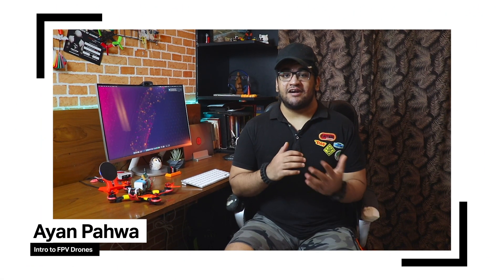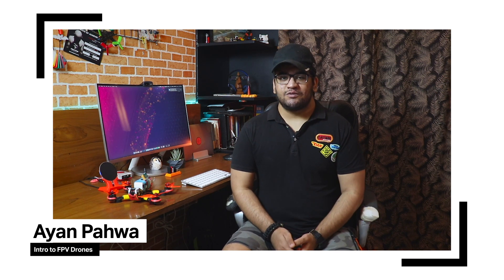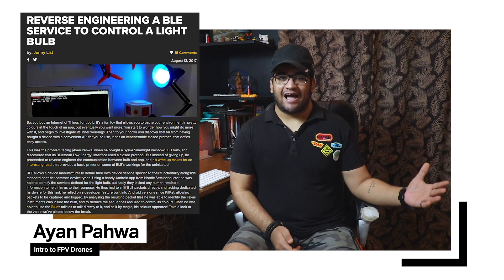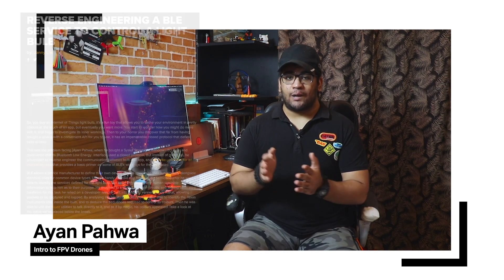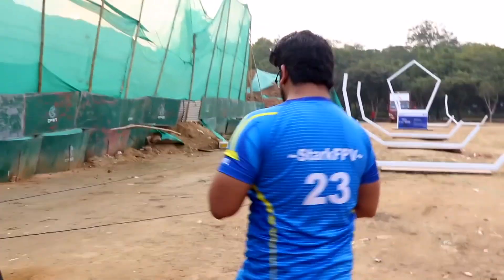Hi folks, my name is Ayan and I work as a Mirage Systems Engineer here in New Delhi, India. Some of you might already know me from articles featuring my project on Hackaday or my YouTube channel where I talk about Diav Electronics. Over the past many years I have been building, programming, and flying unmanned aerial vehicles — especially high-speed racing drones meant for FPV drone racing and freestyle, just like the ones sitting here.